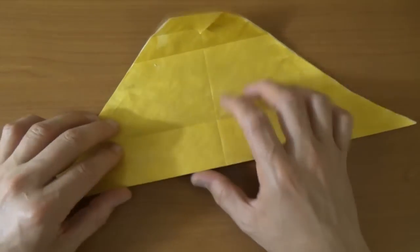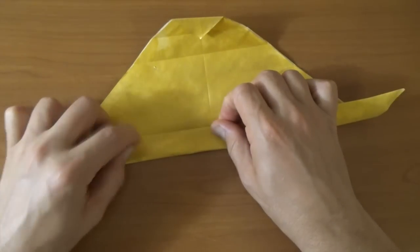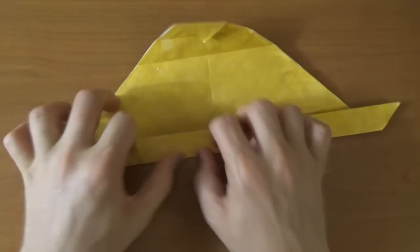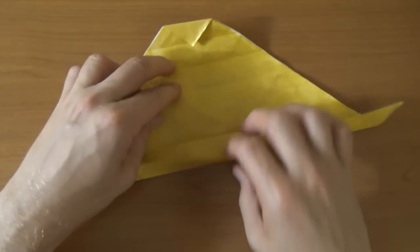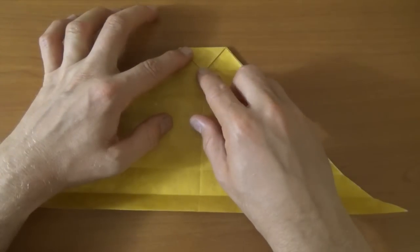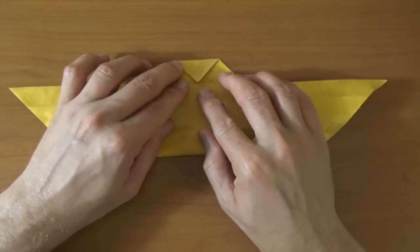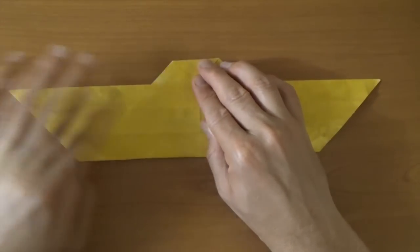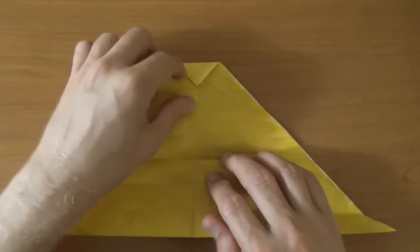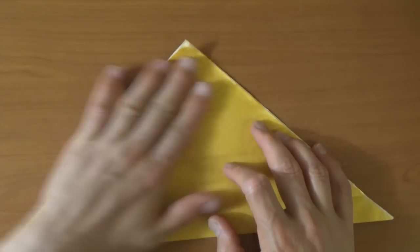And let's rotate. And now let's fold the bottom edge to this crease. And unfold. And now let's fold the bottom edge to this point, right to the corner that we folded before. And now let's unfold the three flaps.